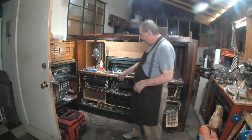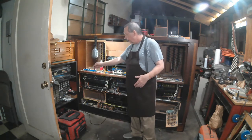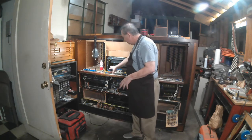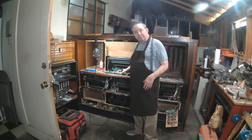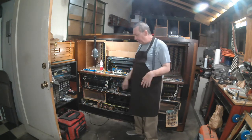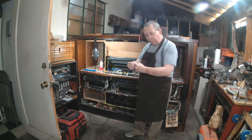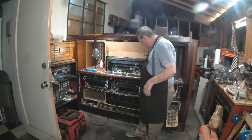Remember we talked about transformers and how they break down from the line current of 110 volts down to the various voltages we needed — like 5 volts, 12 volts, 35 volts — for the electronics, and that we then need the power supplies to take those voltages and convert them from alternating current into direct current. With a transformer, you're using coils that are in a ratio of maybe 10 to 1, and that changes the voltage.